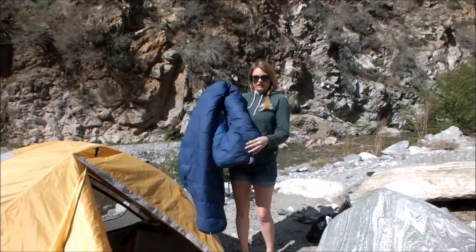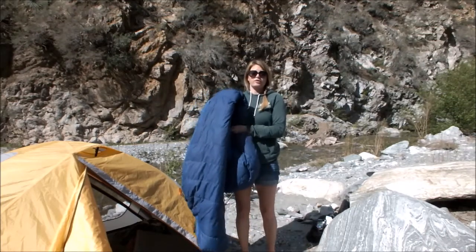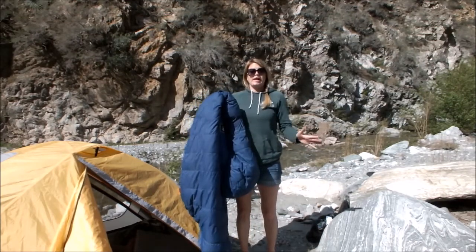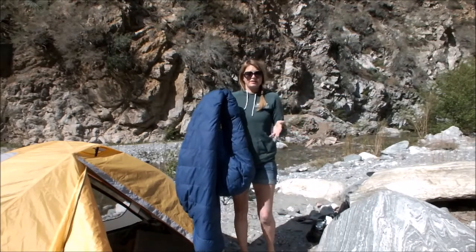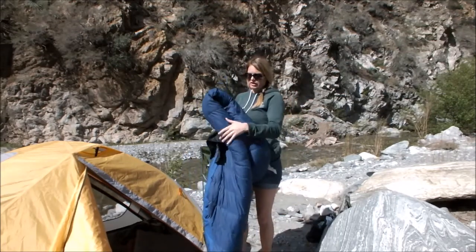It's a 20 degree Fahrenheit bag, so I think it's perfect for all seasons, but maybe some of you want something a little bit warmer for winter if you do drop below 20 degrees.